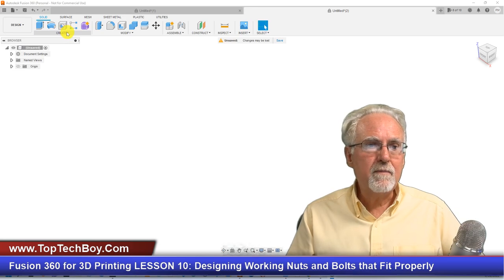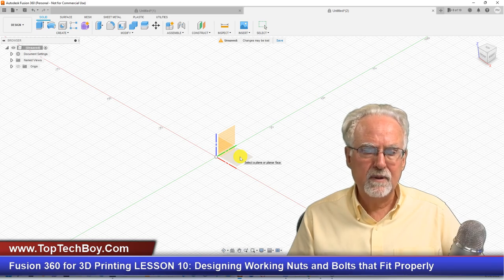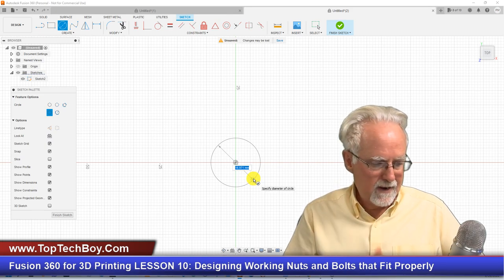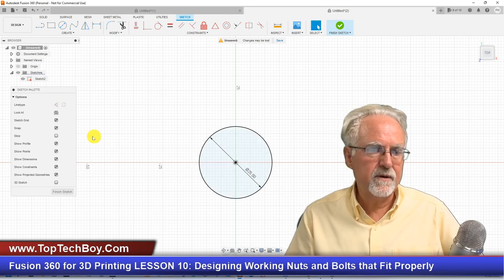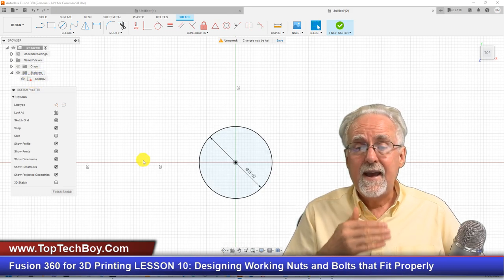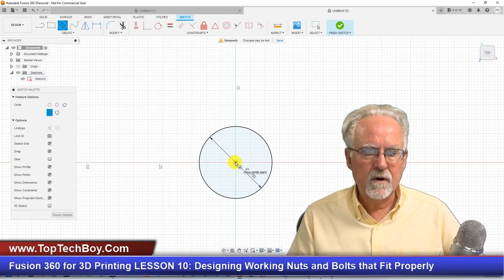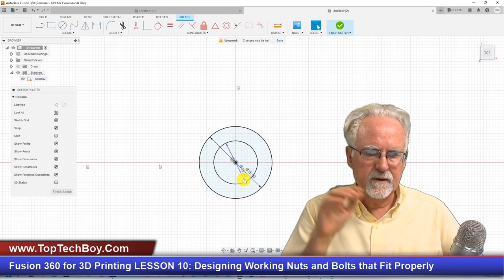We're gonna come up here under Create, create a sketch in the XY plane — the red-green plane. We'll click, come in with a circle, hover over the origin, click, drag, and type in 25 for a diameter of 25 millimeters. Then I get the circle again, hover over the origin, click, drag, and make this 15, then Enter.